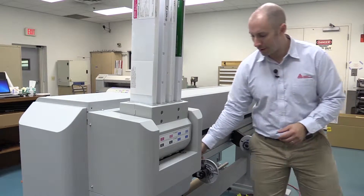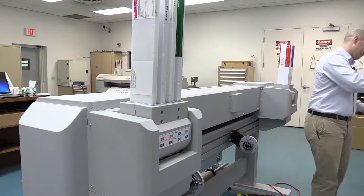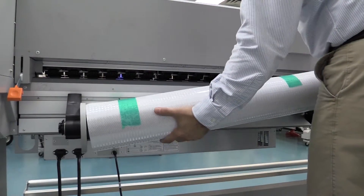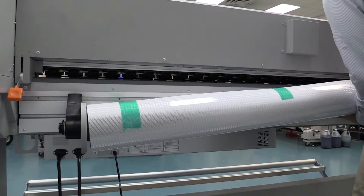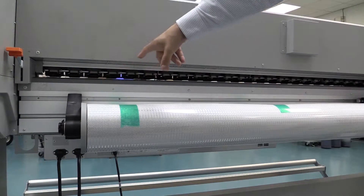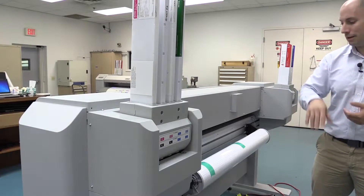What you'll simply do is affix one side and set your roll in place. Then lift your media lever and you'll notice as you lift it, it lifts up all the pinch rollers inside so that it now allows you to feed in your material.